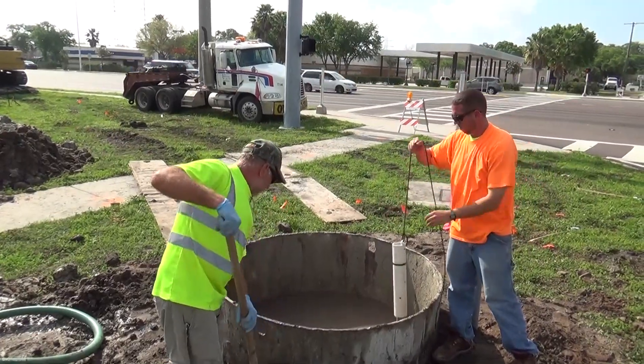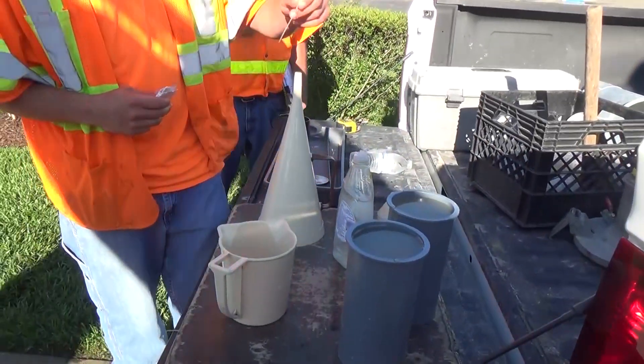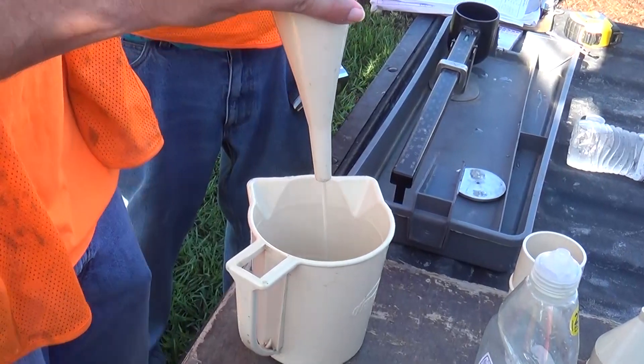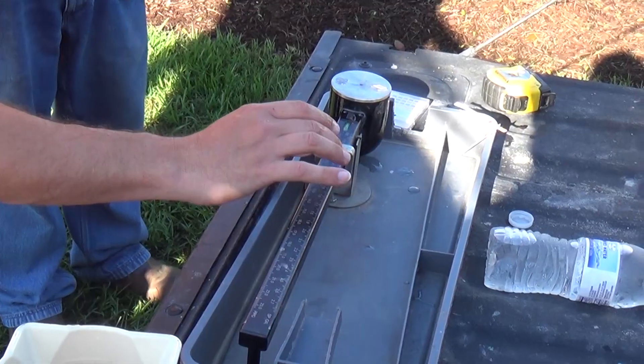Sample and test the slurry in the shaft to ensure it meets the required properties at the time of concrete placement, per Specification 455-15.8, and record the results on the drilled shaft slurry testing log.